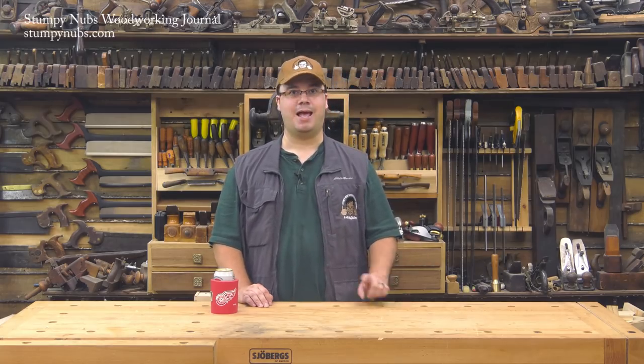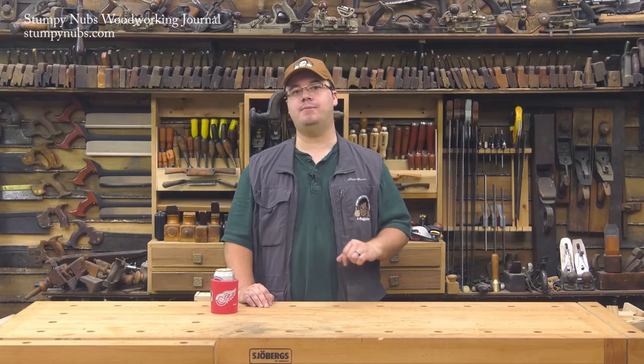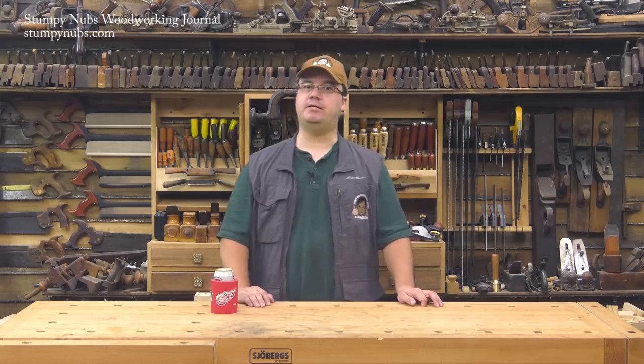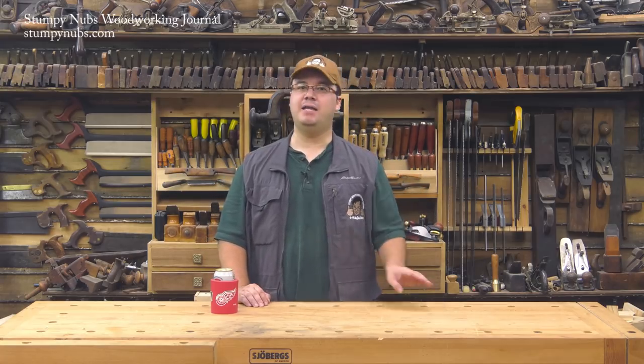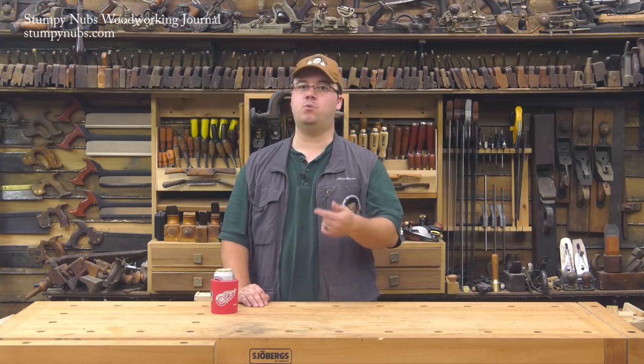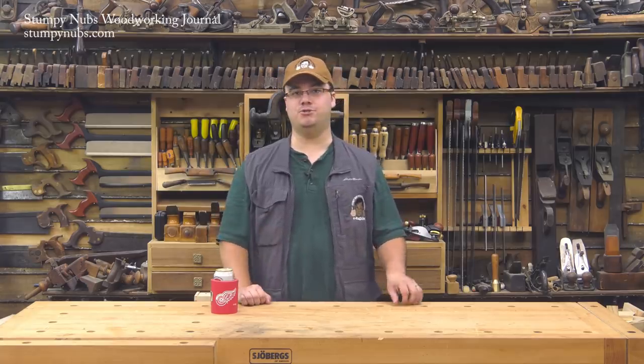Don't believe me? Ask anyone who has bought a new table saw over the last 100 years what came all over the gears when they got it. The answer is lots of sticky grease. But you're not going to find anywhere in the manual that says you have to remove that grease and replace it with wax. The people who designed the saws aren't afraid of a little grease — so why should you be?